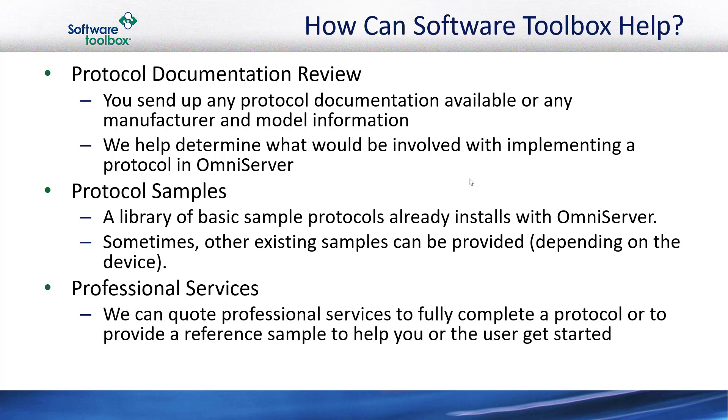Don't forget that Software Toolbox offers professional consulting services covering a range of complexities, from providing a basic reference sample to help you get started all the way up to a full protocol configuration. Just contact us, and Software Toolbox will work with you to figure out the best options to get your devices connected with OmniServer.